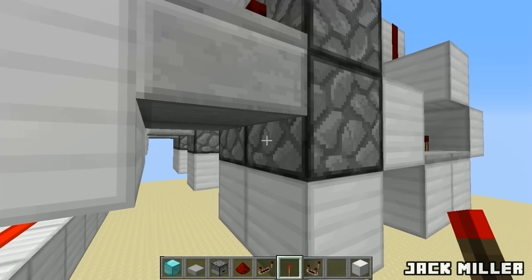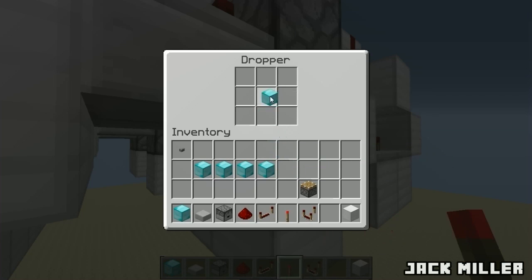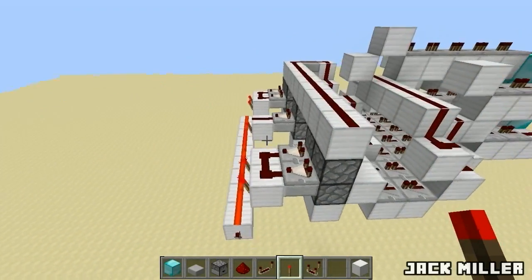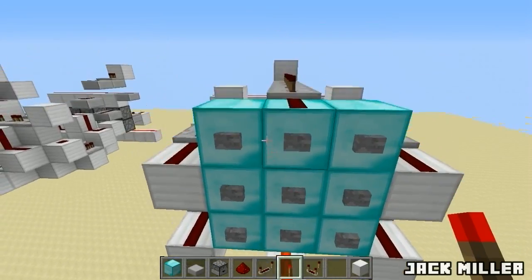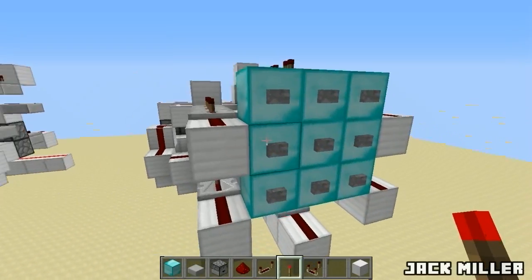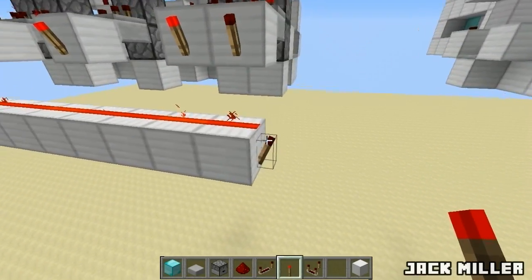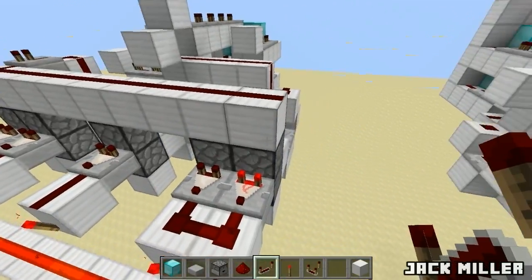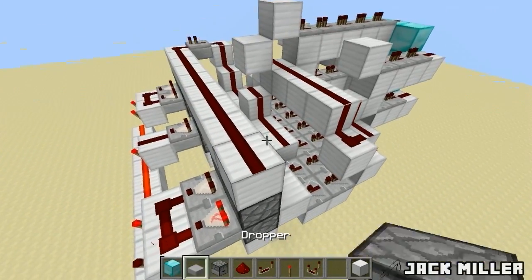Now what you want to do is take any kind of blocks and item and add it to the bottom dropper over here - I am just going to use diamond blocks - and that is the whole combination lock completed, it was that easy. So I am just going to add the combination that was the T like that, and you will see that the torch is turned on. Now if I just press the wrong button like that one, it will just turn the torch off. Add a repeater over here if the whole line is not getting lit, so the whole thing will be reset, and now what you can do is connect up this redstone line with a button to reset it.